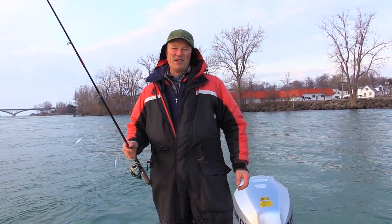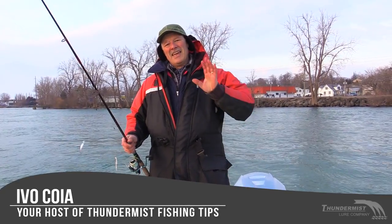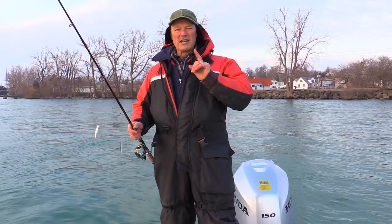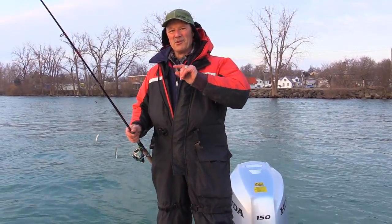Hi folks, it's Evo here from Thunmus Lure Company. Welcome to today's episode, so glad to see you. If you're tuning in for the first time, feel free to subscribe because we've got a great family of subscribers and they're usually the first to tune in, so welcome.